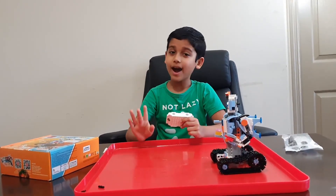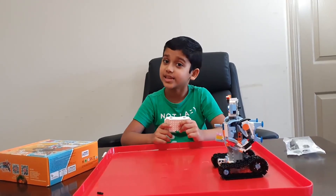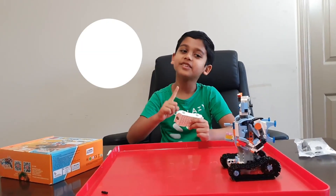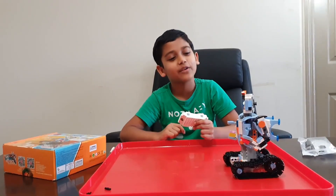Okay guys, bye. And before we leave, don't forget to subscribe, turn on the notification, and give this a like. And robots, stop being angry on me.